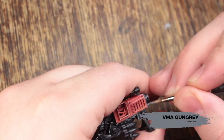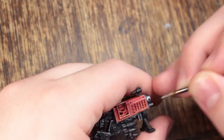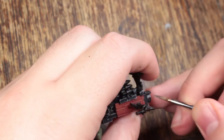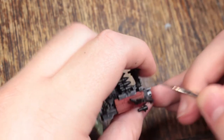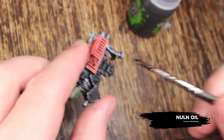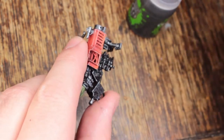Now I'm going to base coat all of the metal areas with VMA Gun Grey. And now I'm going to wash all of the black areas and the metal areas with Nuln Oil — just try not to get it on any of the red areas.